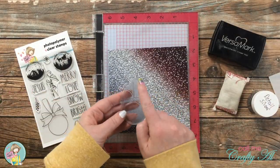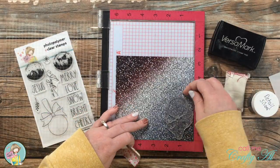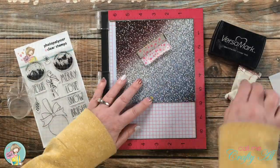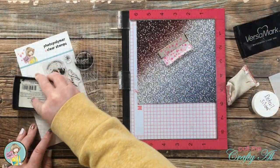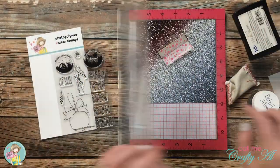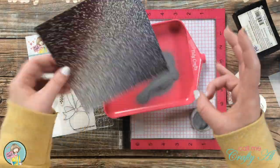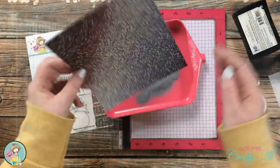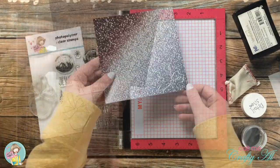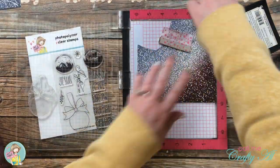Before putting away my MISTI, I had a little more stamping to do. I wanted to paper piece the bow on the top of the ornament, using one from each colored corner of that six by six pattern paper. I set up my stamp to make sure it would fit on the colored area, inked it up, stamped it twice, and heat embossed it with the silver powder. I did the first corner, then went on and did the same to the second corner.